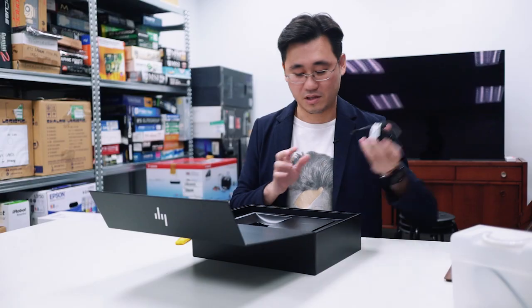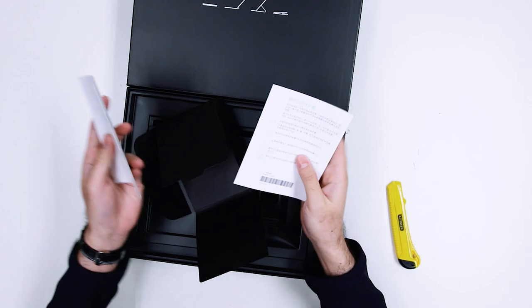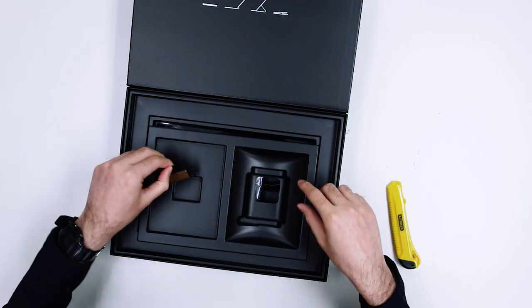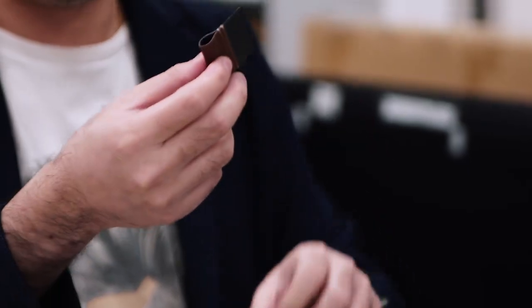And it's also pretty small, so that's nice — makes it very portable. A quick start guide — we don't need that. And we have this thing.